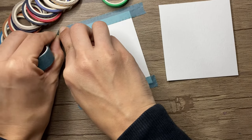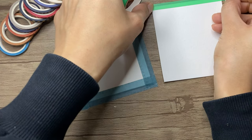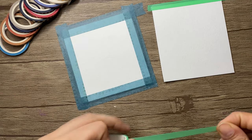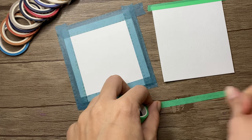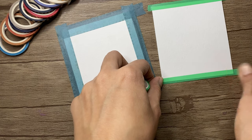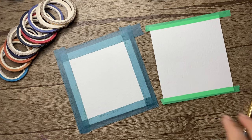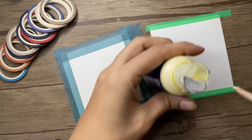I'll do the same for the third and fourth side of the paper. I also have a second piece of paper and I'm applying masking tape here as well to keep it in place. Now it's time to use the masking fluid, so I'll take my round brush and dip it in the masking fluid.